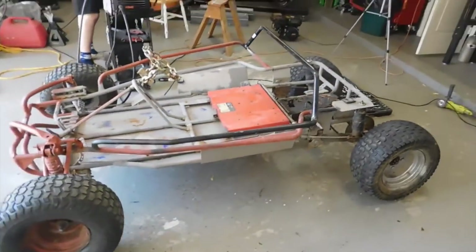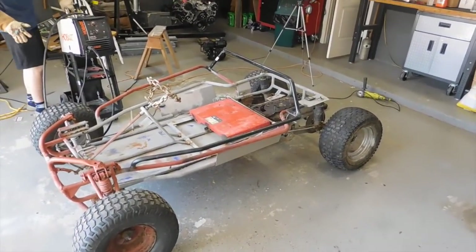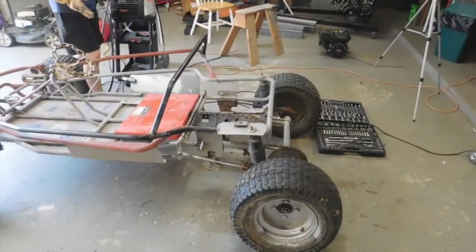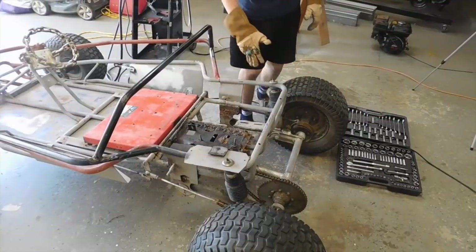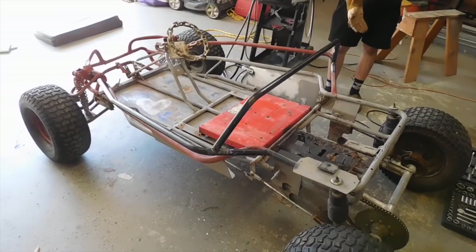She's all welded up, and the bar actually is a pretty nice addition — it makes it look less just kind of like a tray you're sitting in, and more almost like it has a body. We might add a little bar here or something like that, just so we can tie into this bar, because there's nothing really in the back here, but we'll see.